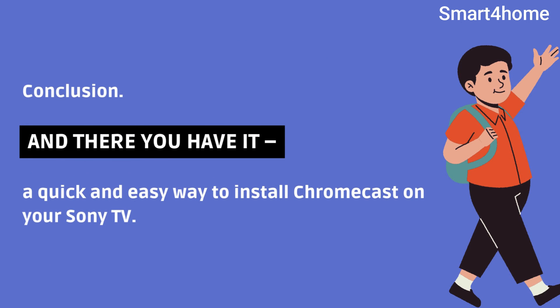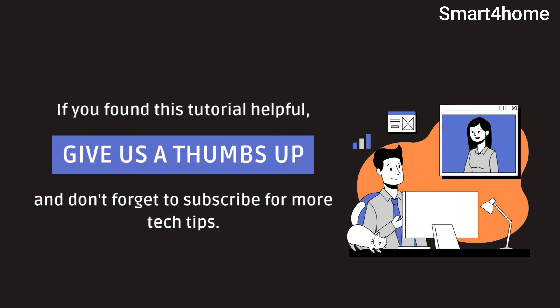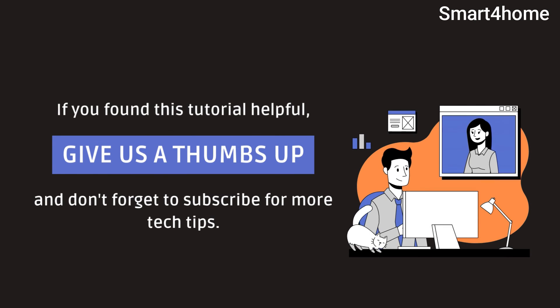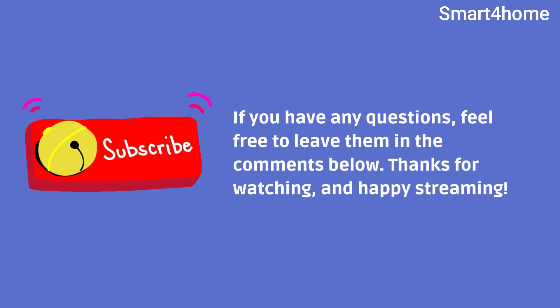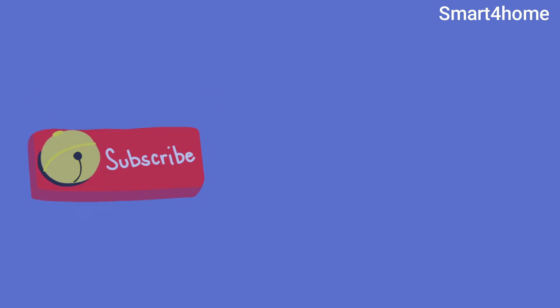And there you have it — a quick and easy way to install Chromecast on your Sony TV. If you found this tutorial helpful, give us a thumbs up and don't forget to subscribe for more tech tips. If you have any questions, feel free to leave them in the comments below. Thanks for watching and happy streaming.